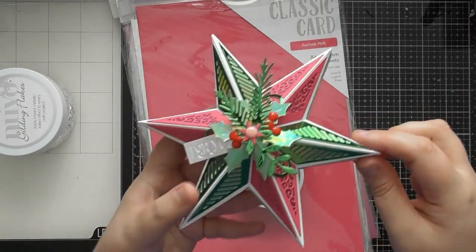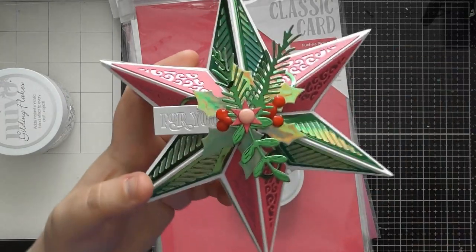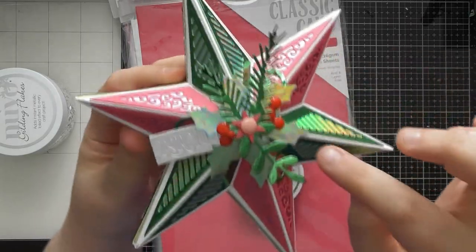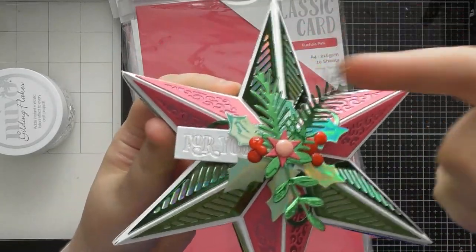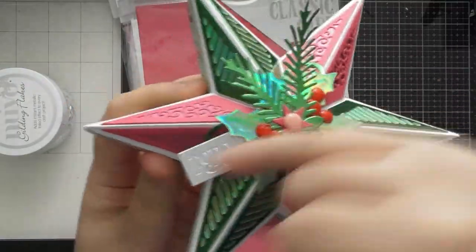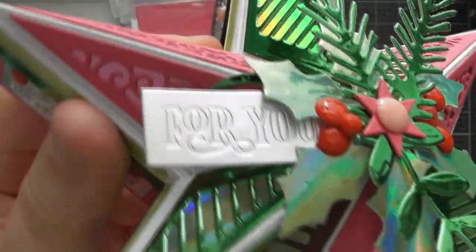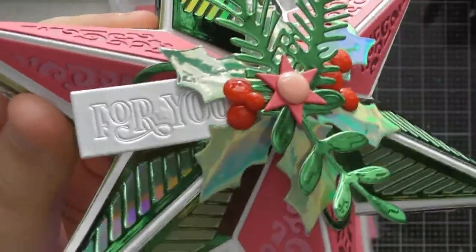I used fuchsia pink cardstock for the base, and I added white to the bundle for the lid portion. Since it's a pink and green bundle, I alternated the pink and green around the points of the star, which gives it a different look — it makes you see two triangles rather than just a star, which I think is really lovely. Then I've nestled in the holly sprig, swirls, and pine, with the holly leaves positioned so there's one pointing up each point of the star.